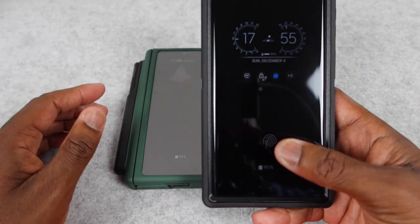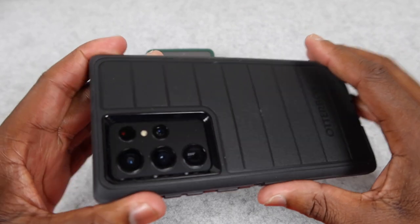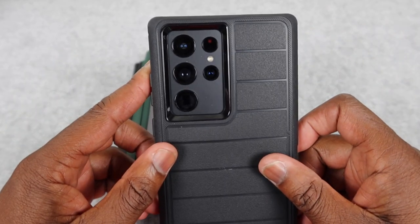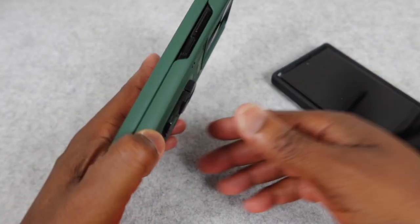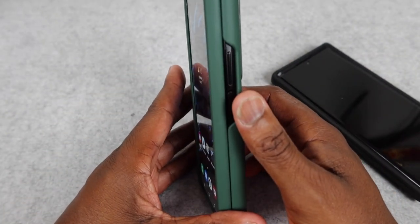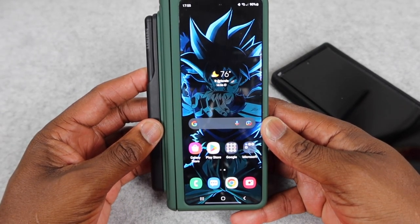First off, the fingerprint sensor on the S22 Ultra right there on screen is hot — I love it. For the Fold, it's going to be right here on the side. I'm not saying that this is not hot — as you can see, the phone is open — this is a very hot thing. I'm in Dragon Ball Z, that's why you can tell that's on the front screen.